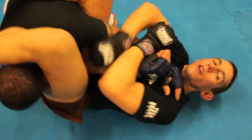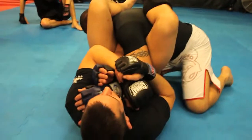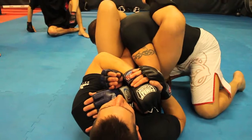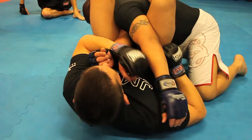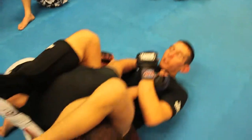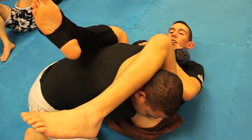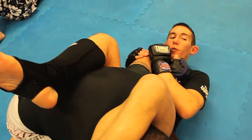A lot of times guys get in a bad habit of trying to stretch out when they get here to finish it. Really just take this leg here and try to put your heel to the mat. Knees are squeezing together — I've got this nice and tight, knees squeezed together, I push him away, he taps. The same thing when he starts to stack: as soon as he starts to stack up on me, my reaction is to push him away. I'm more likely to finish the submission before he can start working his escape.